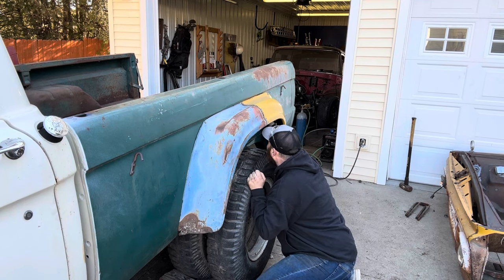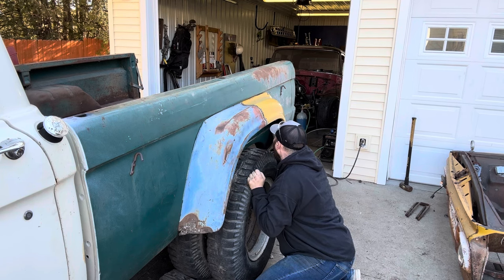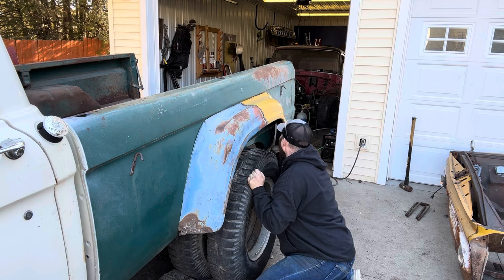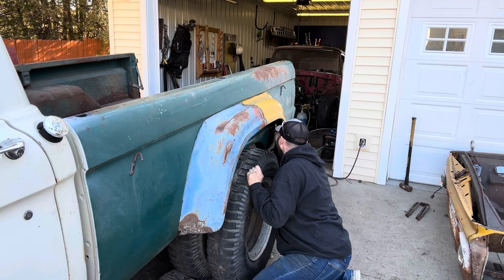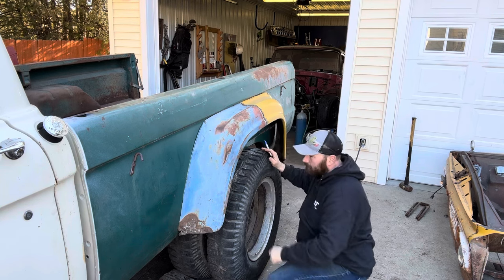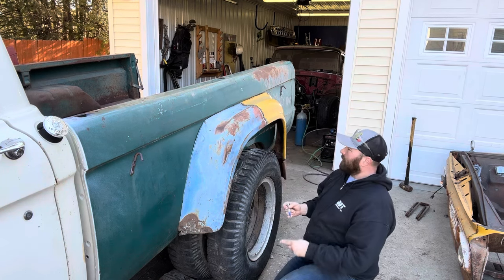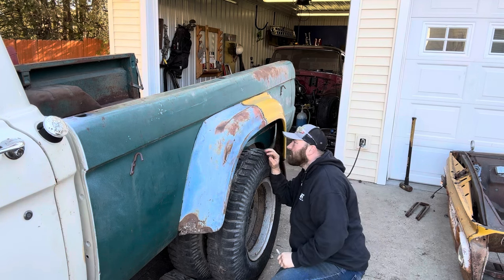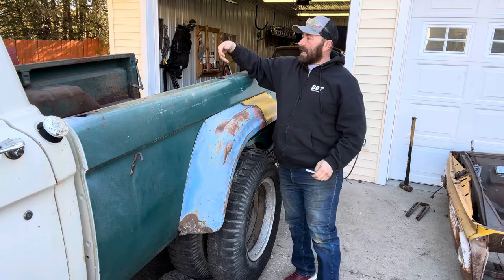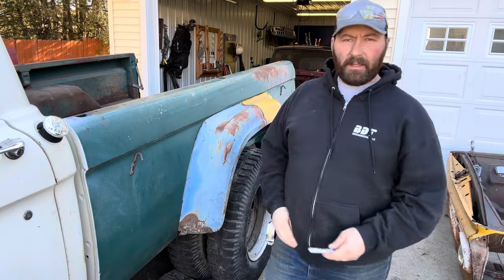This top line is more than likely coming down. I'm going to pull this side off and then get some measurements to see exactly how far this comes down so that we're not completely into the box, if that makes sense.